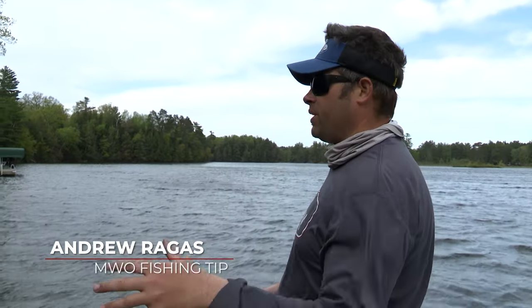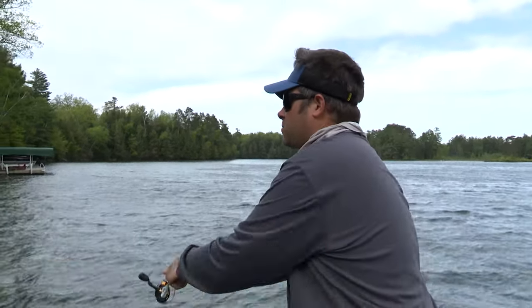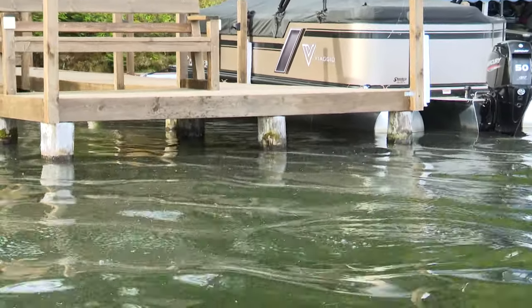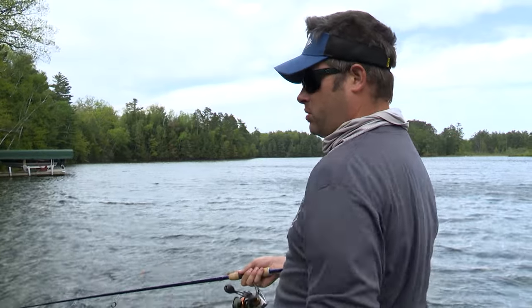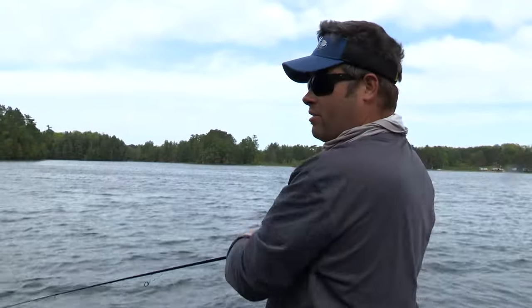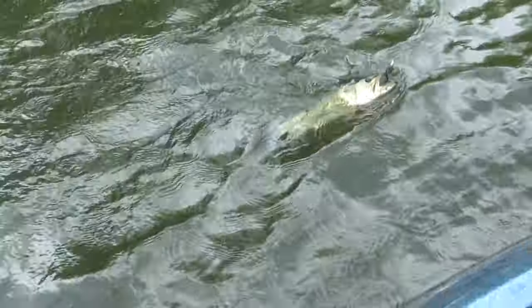Majority of the shorelines will be empty and devoid of fish, but when we're fishing docks like this, what I like to do — I'll skip underneath the pier and look for openings under the pier, next to the posts. For largemouth in this regard, I just got one right now. That fish was sitting right under the pier, right next to a dock post, and that's how I was able to catch him just now.